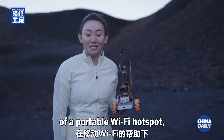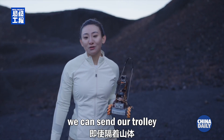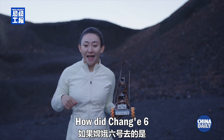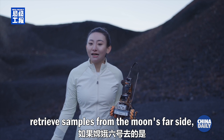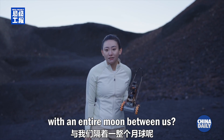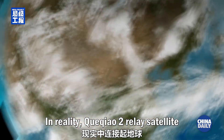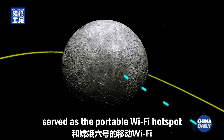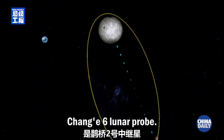Our experiment of replicating the far side of the moon sampling mission is complete. With the assistance of a portable Wi-Fi hotspot, we can send our trolley on a sampling mission to the far side of the mountain. In reality, two relay satellites served as the portable Wi-Fi hotspot, connecting Earth and the Chang'e 6 lunar probe, 380,000 kilometers away with an entire moon between us.